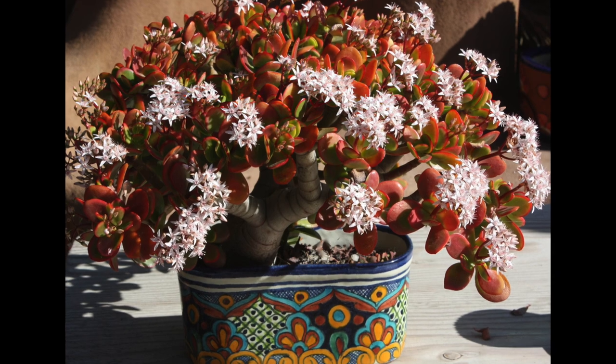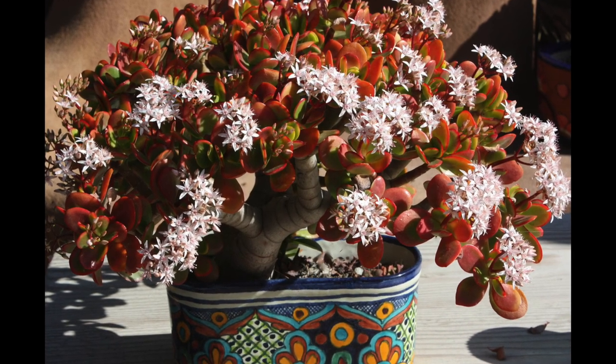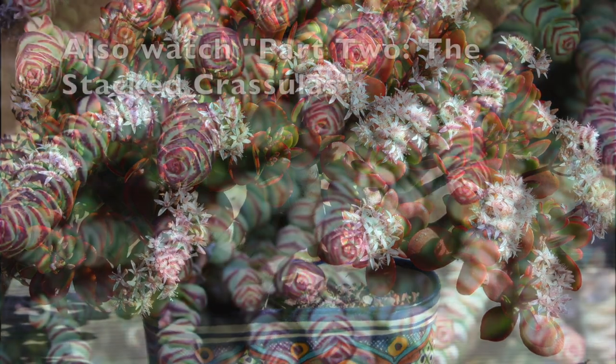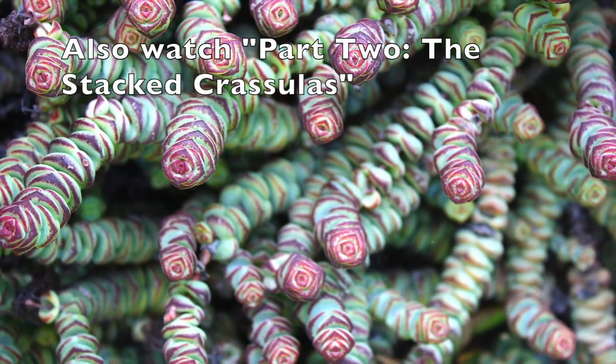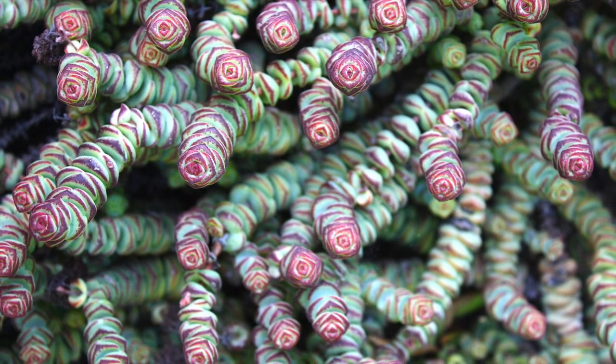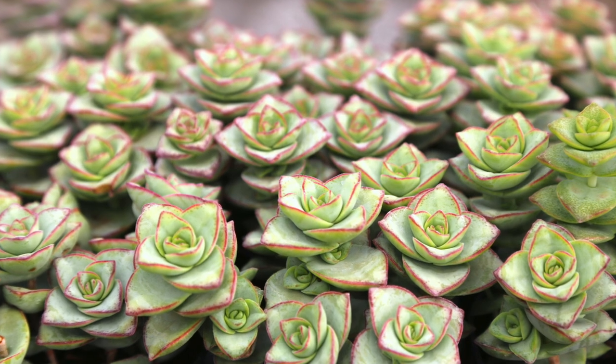The tendency to branch is what shrubs are all about, and that defined most of the Crassulas I chose for this video. In my sequel on stacked Crassulas, you'll see those with leaves that hug ever-lengthening, slender stems. It's hard to believe they're even in the same genus.